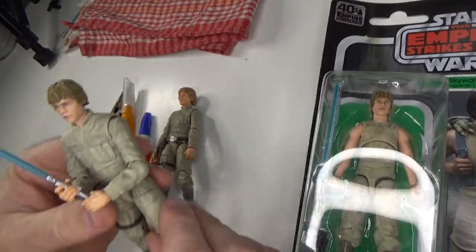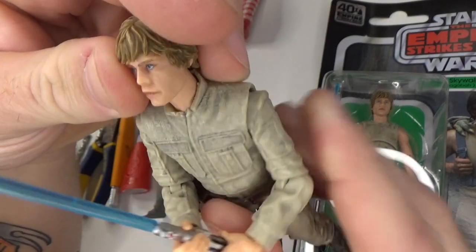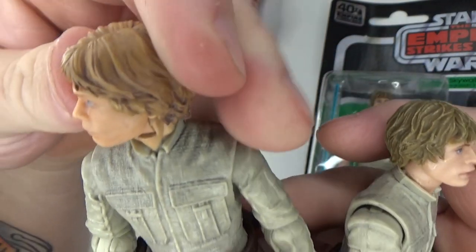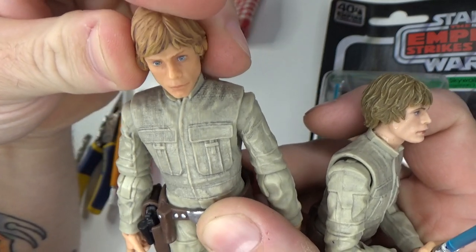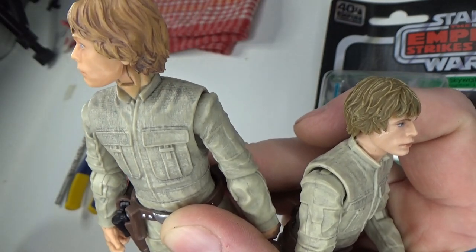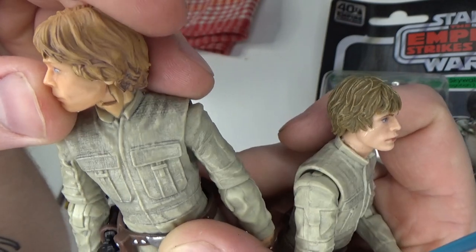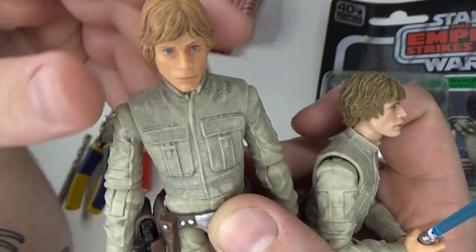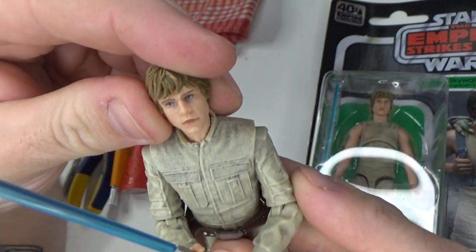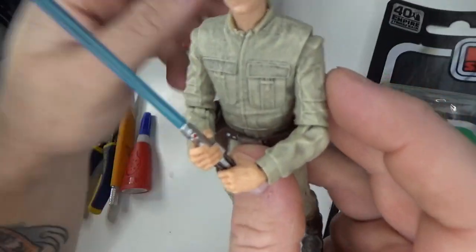So I grabbed a couple for the sole purpose of customizing. I already used one of them on my Bespin Luke. Basically what I've done is taken the neck off the Bespin Luke - this is the most recent updated 40th anniversary Bespin Luke, not really a lot different to the old one besides the new head. The neck is actually part of the body as it was back in 2014 when the figure was originally released.